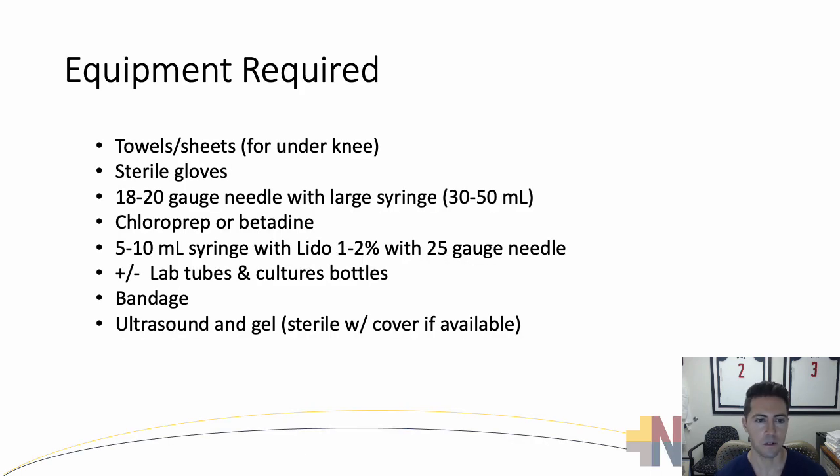First, let's talk about the equipment required. You're going to need towels or sheets that go under the knee to put it in about 20 to 30 degrees of flexion. You want sterile gloves, an 18 to 20 gauge needle with a large syringe for aspiration, chloroprep or betadine for skin preparation, and a 5 to 10 milliliter syringe with lidocaine and a 25 gauge needle for your numbing agent. You may need lab tubes or culture bottles, and make sure you have a bandage or band-aid.